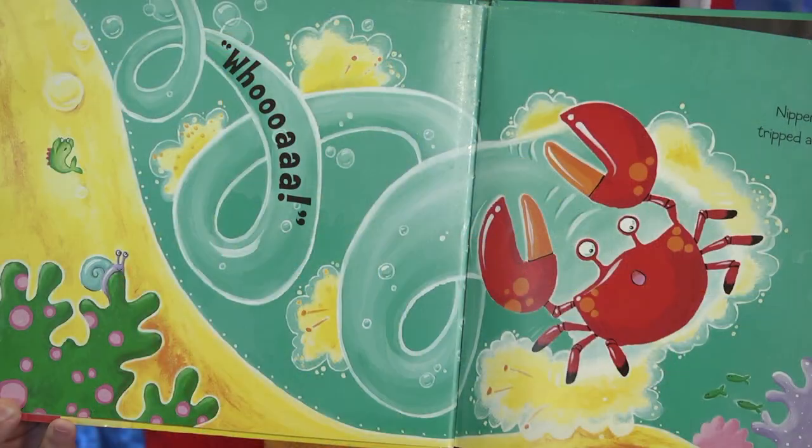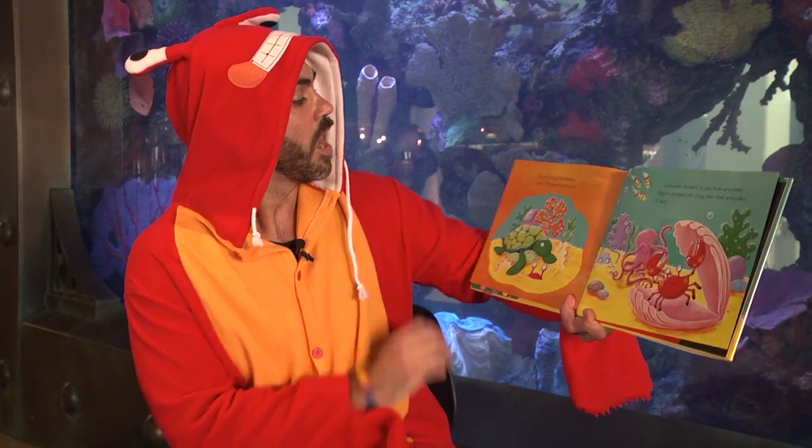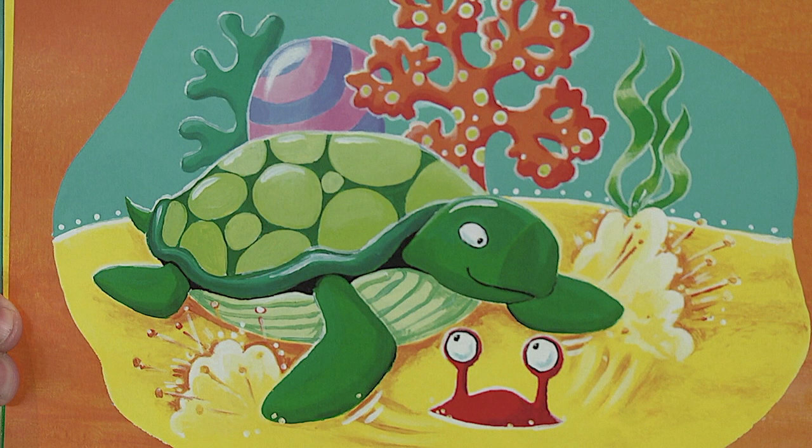Nipper slipped and stumbled, tripped and tumbled until he was buried up to his eyes in sand. Turtle came to dig him out — that's a good pal.